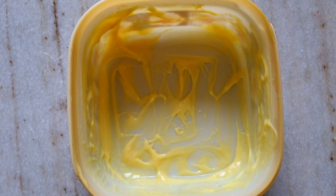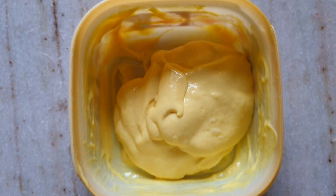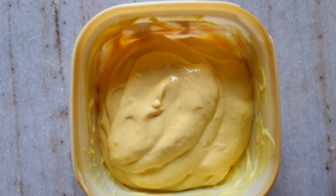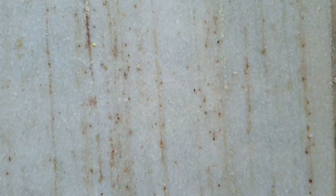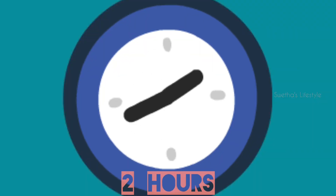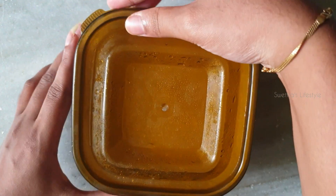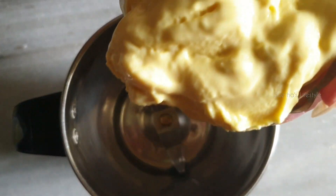Let's transfer this to a mixer jar and blend it again for about 30 seconds. Pour this mixture back to the same container and refrigerate it for about 2 more hours. Take it out and repeat the same blending process.